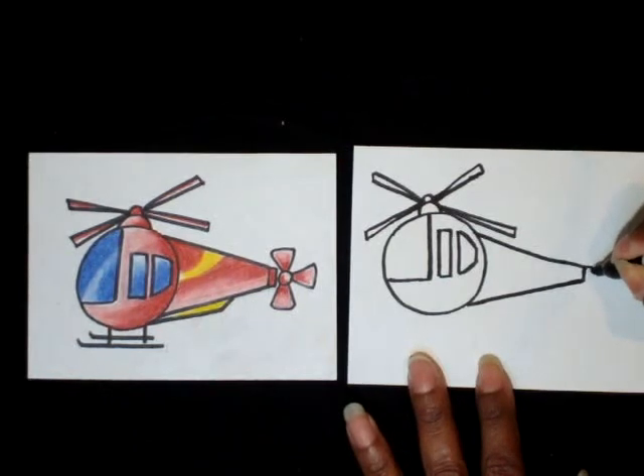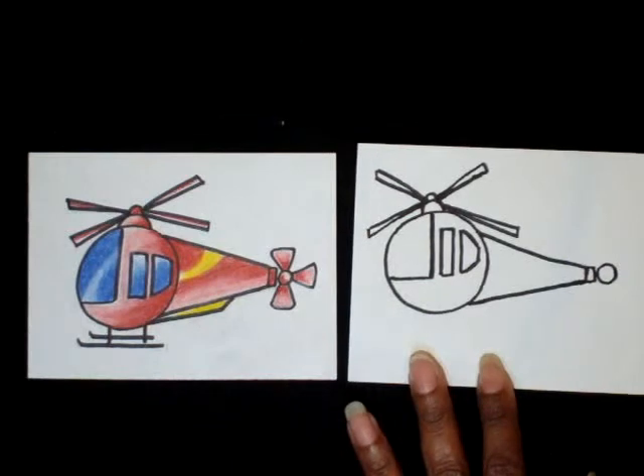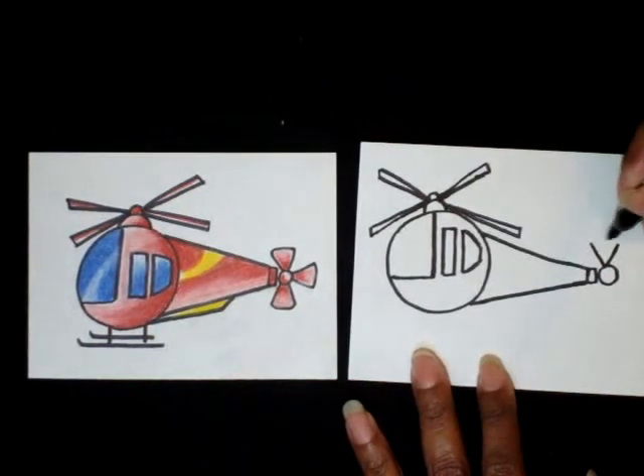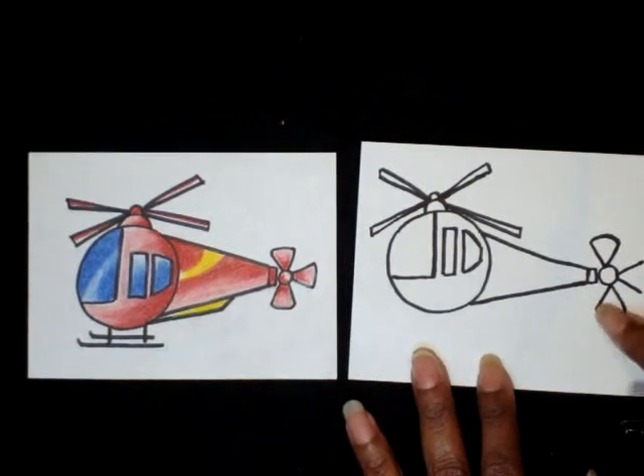Behind the helicopter, draw a small square, and then a small letter O for the rear rotor. Next, draw a letter V for the rear blades, then connect the tips of the V with a small arch. Do two more letter V's — one sideways and one pointing down — and connect the tops of each V with arches just like the first. Those are the blades for the back of the helicopter.